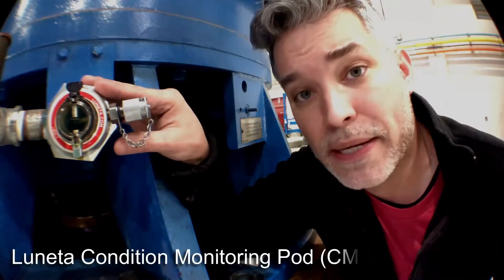Hi, my name is Tom Fitz with Lunetta, and today I'm going to be demonstrating how to pull an oil sample using a Lunetta Condition Monitoring Pod, or CMP.